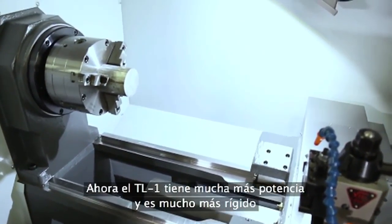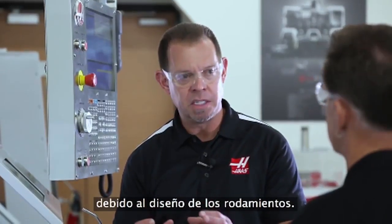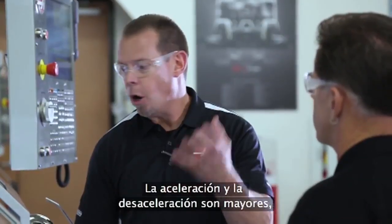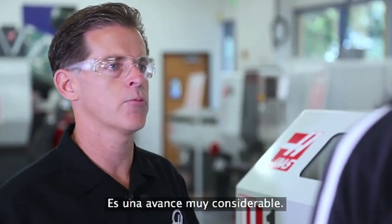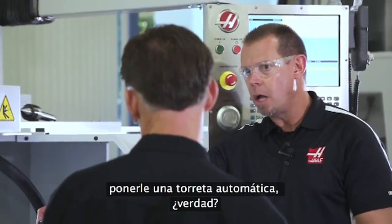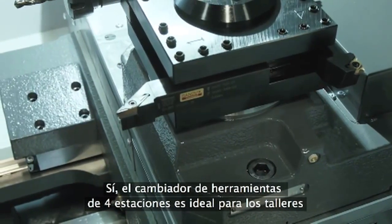That's a huge improvement. The TL1 now has much more power and is much more rigid because of the bearing design, with higher accelerations and decelerations. Combined with the more rigid saddle, it's a much better machine — a very significant upgrade. Even though this particular machine has the manual tool post, you can still get an automatic turret. The four-station tool changer is still available for shops doing production jobs.